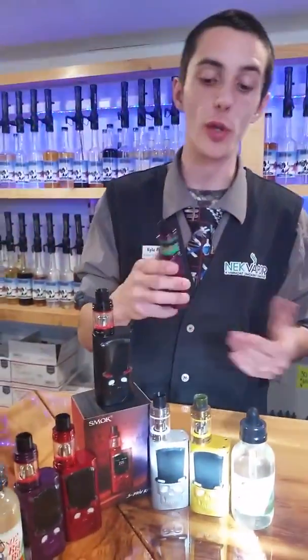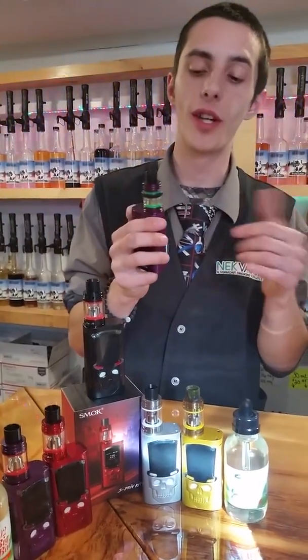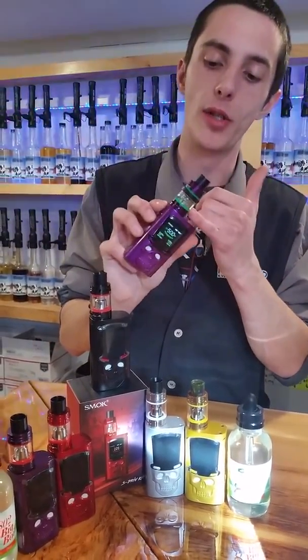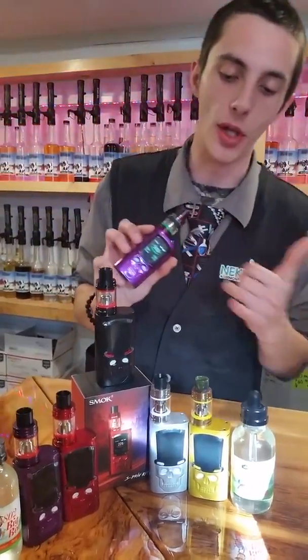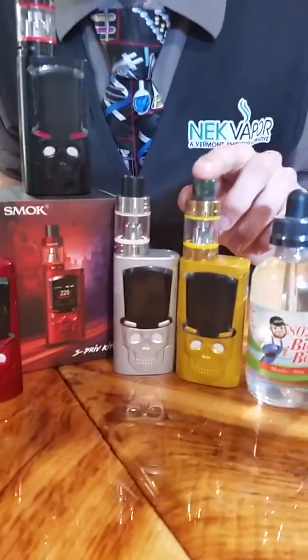It's a really good kit — it has all your standard temperature control settings and all your normal wattage settings. It's a really good fit with the Baby Beast tank for $99.95, not including batteries. It has a 5 ml capacity, which is really nice, and each kit comes with ten different colors of the tank itself, so you can go with any variety you want on the color options.